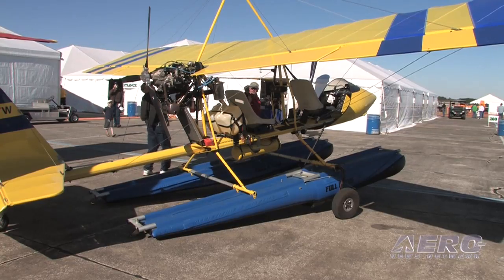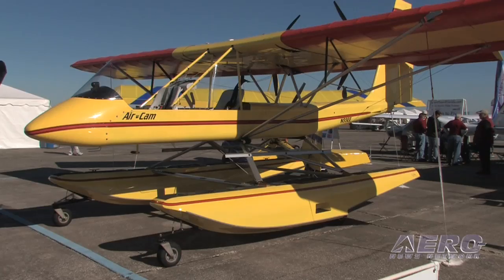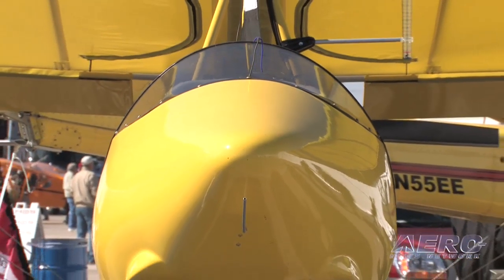We've made a number of improvements over the last couple of years, and we've really been working on float operations — the new float-equipped airplanes perform pretty well. When you look at the configuration, the airplane has potential to be re-engineered as a flying boat. Have you given that serious thought? Yeah, we've looked at it. A lot of people say it's like a canoe already, but there's not enough hull area there.